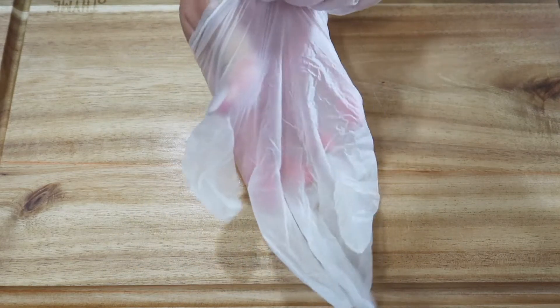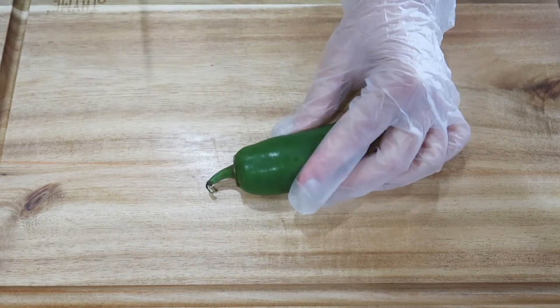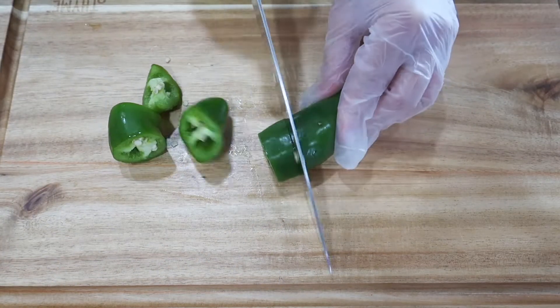accidentally touch your face or your eyes — don't ask me how I know that — but it can burn. Now anytime I'm working with peppers, I will put on gloves. Chop these peppers up because we're going to be adding them to the blender as well.